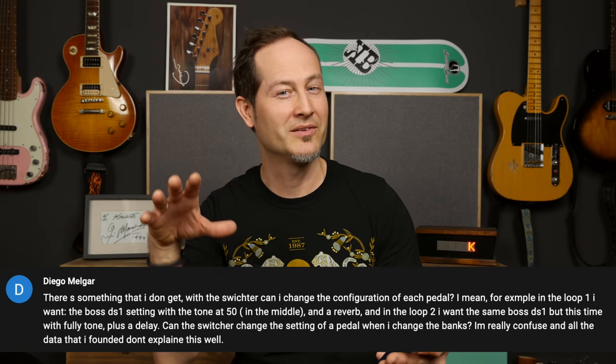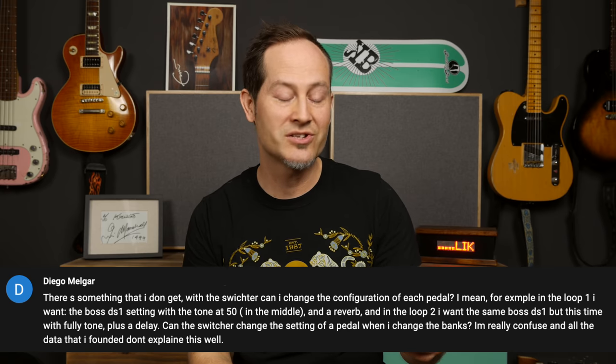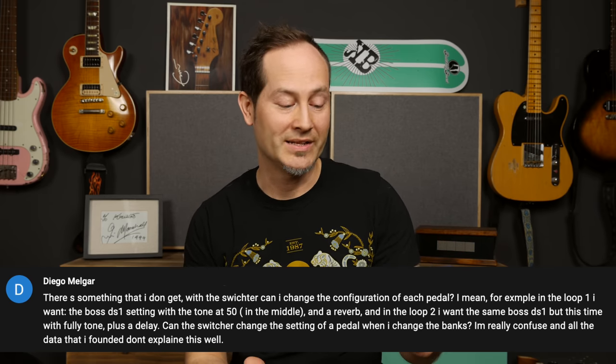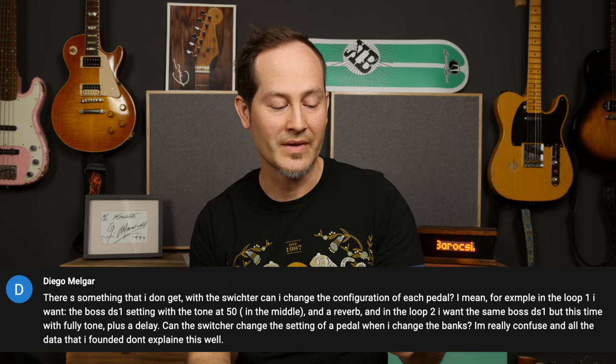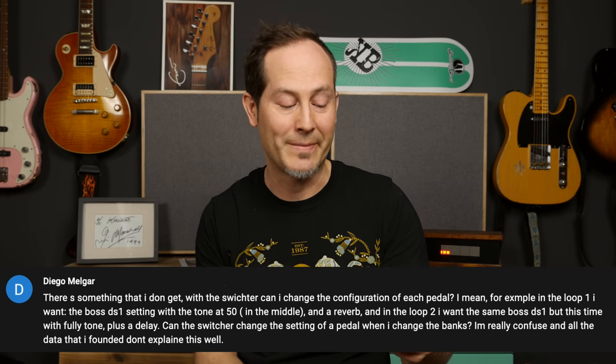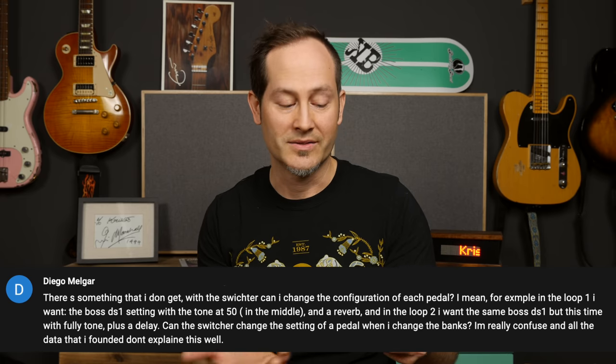Diego Magar has a question about pedal switchers. He wants to know: can he change the configuration of each pedal per loop? For example, in loop one he wants the DS-1 with the tone in the middle and a reverb, then in loop two the same DS-1 but with full tone plus a delay. Can a switcher change the setting of a pedal when changing banks? No, they can't. Switchers cannot control the pedals themselves unless it's a switcher with MIDI capabilities and a pedal with MIDI capabilities. But a normal pedal switcher just lets you turn loops on and off or combine them — that's mostly what they can do.